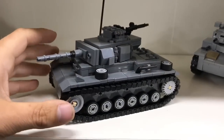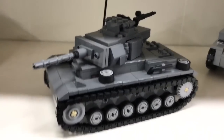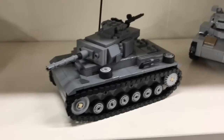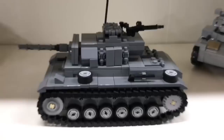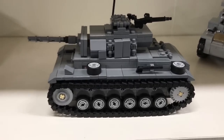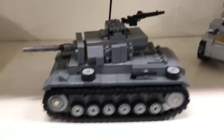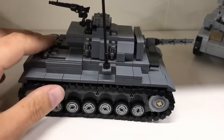The next one is the Panzer III - I'm not sure how to pronounce the full designation correctly in English. One thing people may already know is that I don't have a lot of original Brickmania kits - I mostly use instruction manuals that I get from trading or from the books I buy. I buy almost all the books I can.